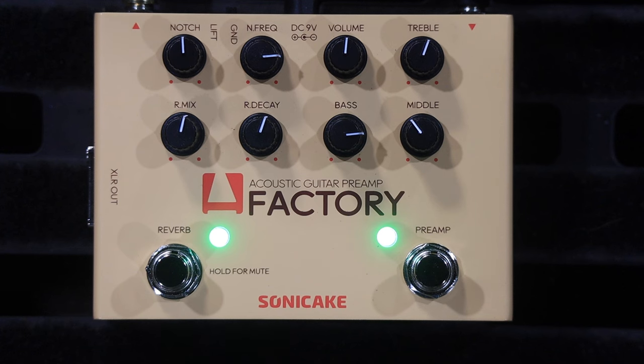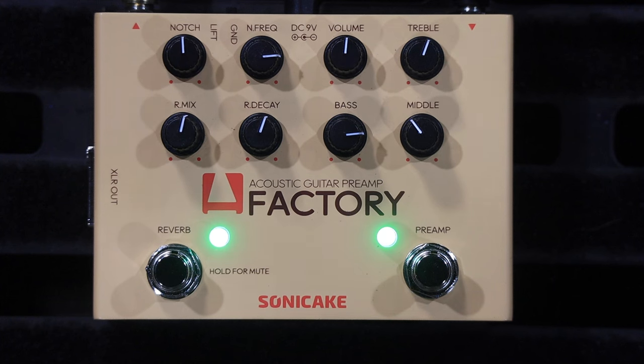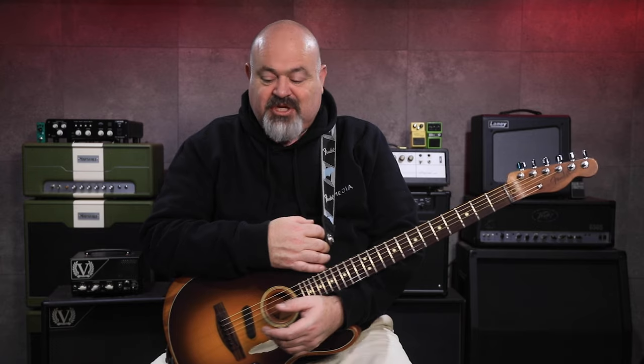Well, there you have it. This is the Acoustic Guitar Preamp Factory from Sonic Cake. This is an absolute must-have if you are an acoustic guitar player like me, especially if you're doing loud shows, festival shows, large pubs and venues. I can't see anything negative about it at all — just everything on there is useful. It's going to be an amazing addition to my pedal board. I'm actually going to let this take care of all my preamp and reverb stuff rather than the HX Stomp. Thank you very much for tuning in, and thank you to Sonic Cake for sending this to us — you've been a great supporter of the channel for a long time. Hit the thumbs up, like, subscribe, all that sort of stuff. Thanks for tuning in — we'll see you in the next video.